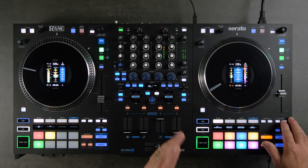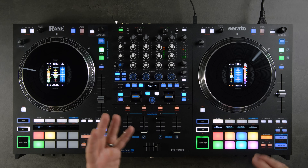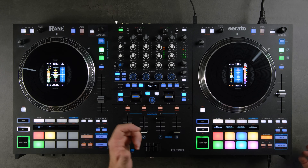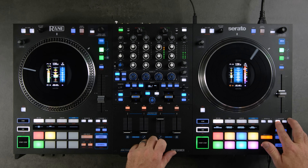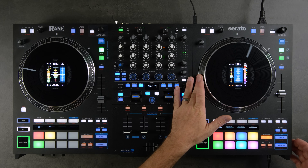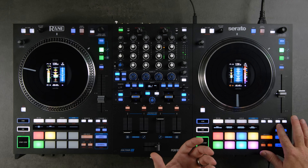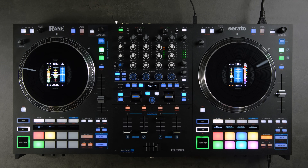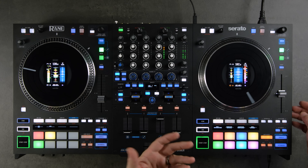Below the pitch slider are the pitch bend buttons. These are great for nudging the track's speed up or down while mixing — for example, if you dropped a track and didn't quite land on the one, you can nudge it into place. They're also useful for tracks with live drummers that have inconsistent tempo. You can also drag or nudge on the platter for a more traditionalist feel. The Shift function of these buttons toggles between 33 RPM and 45 RPM.